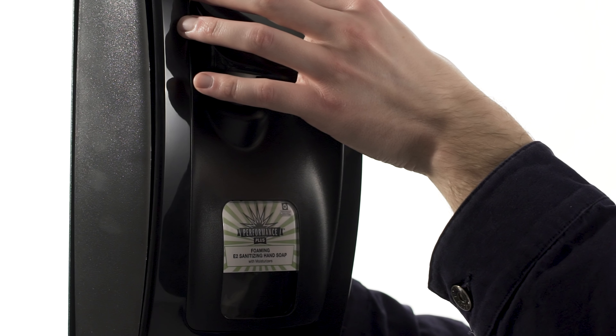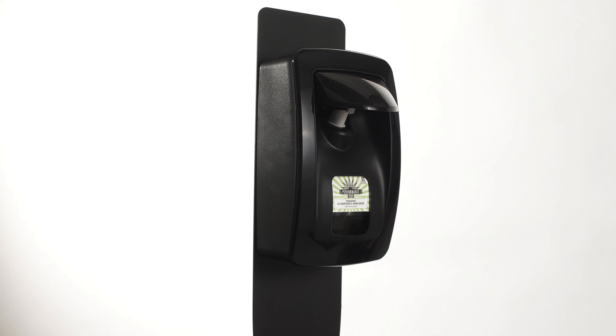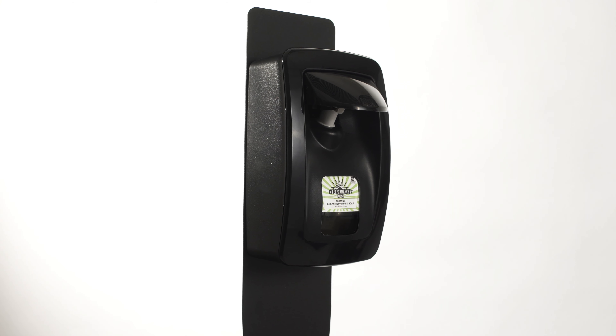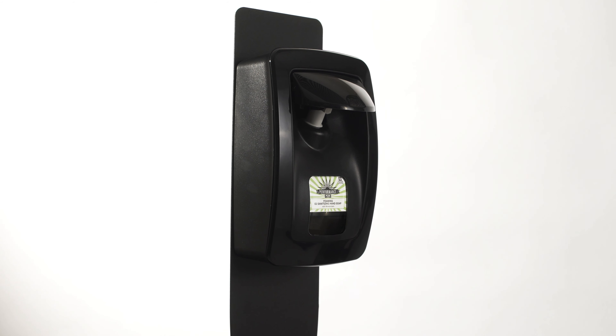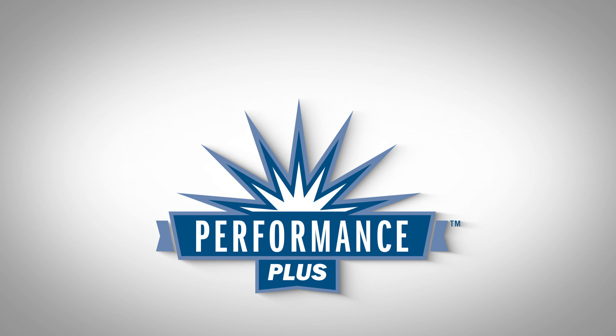Dye-free and fragrance-free, the Performance Plus Foaming E2 Sanitizing Hand Soap is accepted for use in federally inspected meat and poultry plants, an NSF registered product listed E2. For more information visit us at www.performanceplusproducts.com